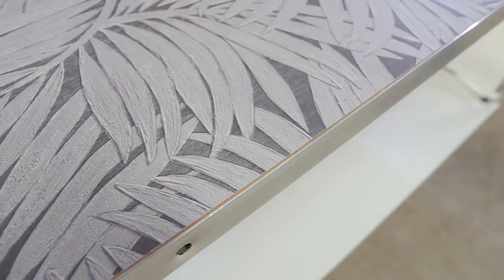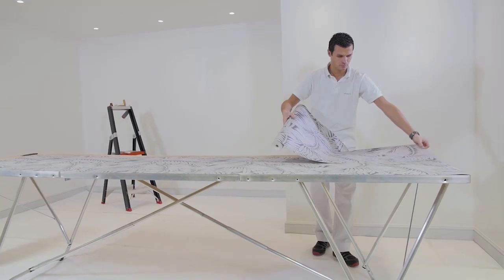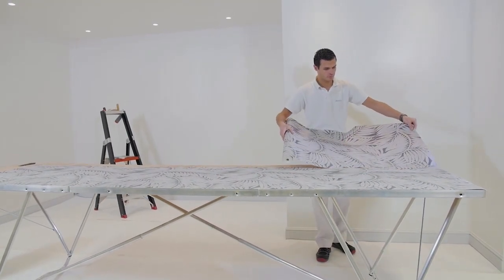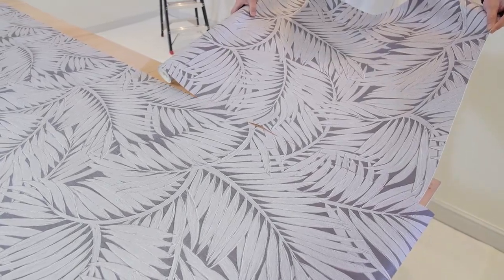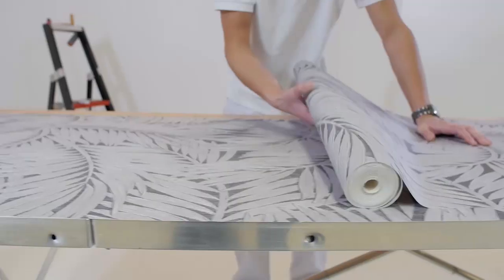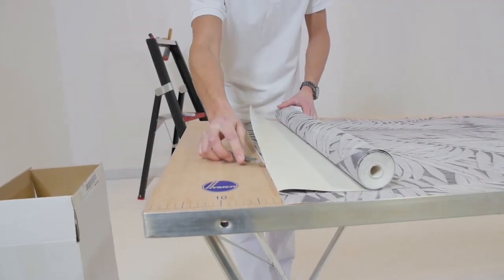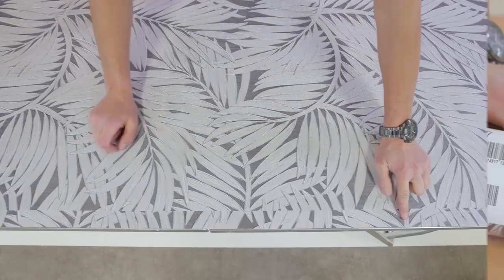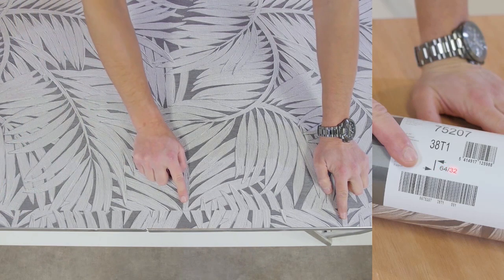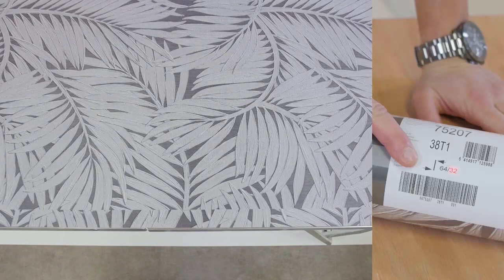Put this drop aside. Roll out a second drop next to it and put it in such a way that the pattern matches. Make sure that the second drop has at least the same length as the first drop. Cut off this second drop. On the second drop the pattern is shifted relative to the first one. The height of the shift corresponds to the second number on the label — in this case, that is 32 cm.